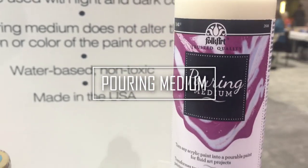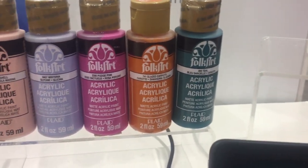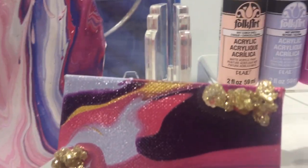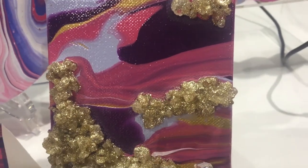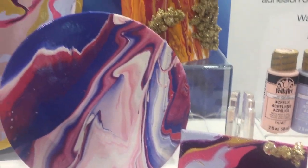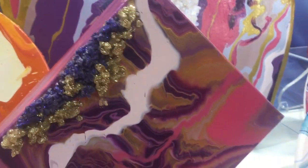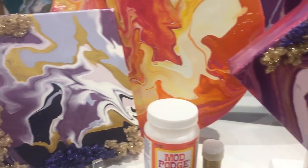Next up, FolkArt has come out with a pouring medium. If you watched my videos from Creativation last year, you saw that Plaid debuted marbling paint, which was acrylic paint pre-mixed with the medium so you didn't have to do any stirring or mixing on your own. But if you'd rather create your own consistency, you can use this pouring medium with any of Plaid's line of acrylic paints. And because I know someone's going to ask, they made that geode effect with rock salt, gold glitter, and Mod Podge.